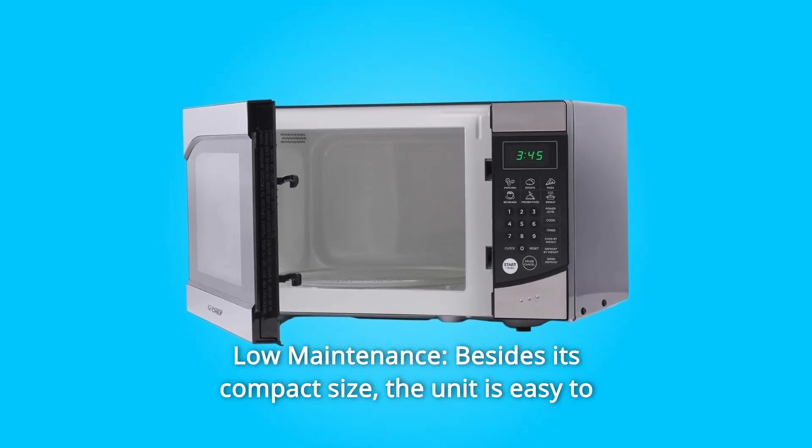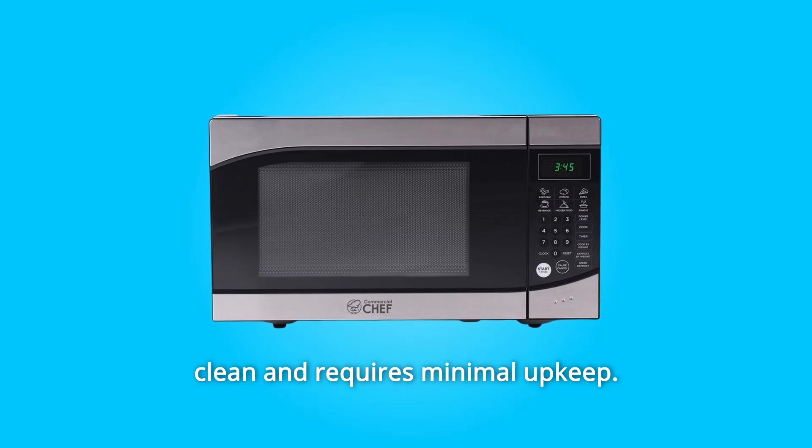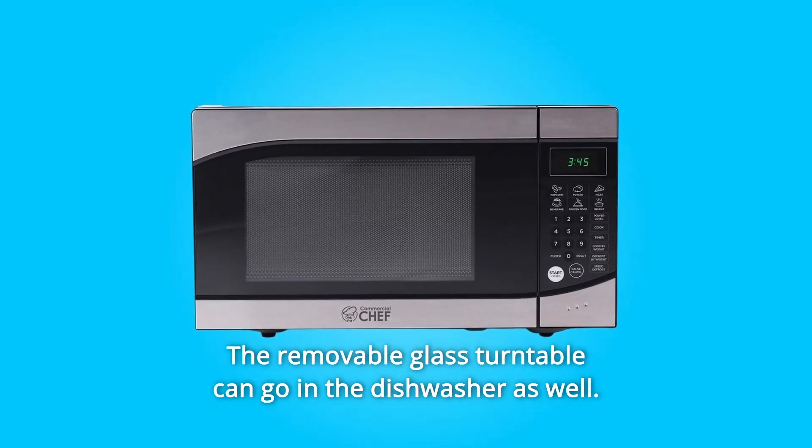Number 4: Low Maintenance. Besides its compact size, the unit is easy to clean and requires minimal upkeep. The removable glass turntable can go in the dishwasher as well.